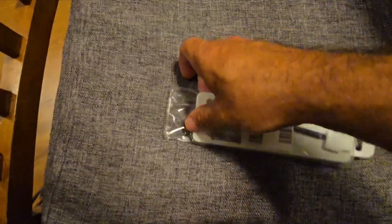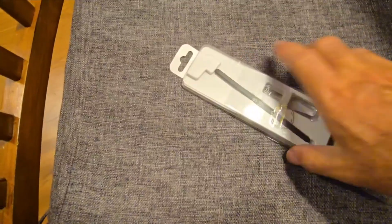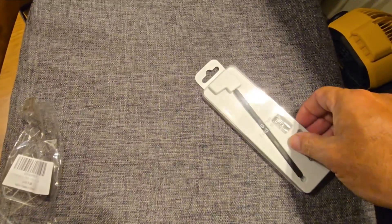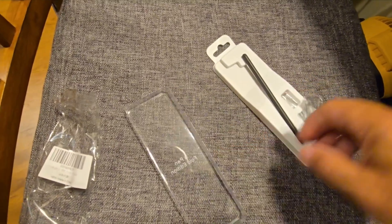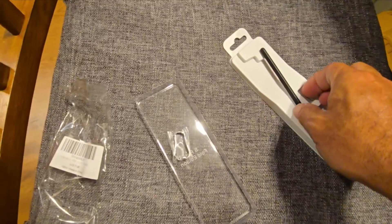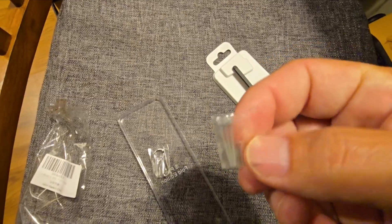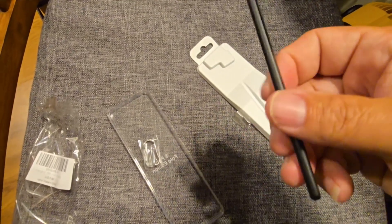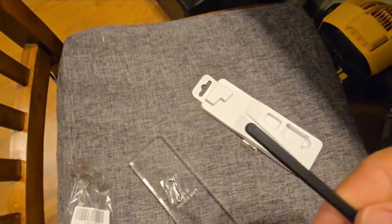All right, getting out of the packaging — it's a clear package, nothing too fancy on this case. It's got the little puller for the pins and then some extra ones; I guess these must wear out. This looks identical to the Samsung version.